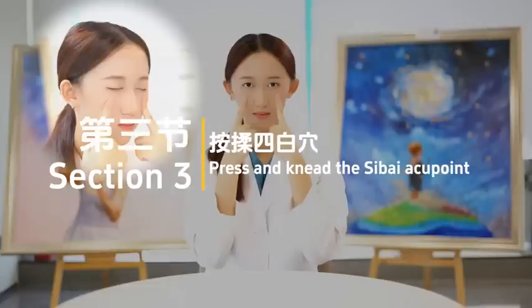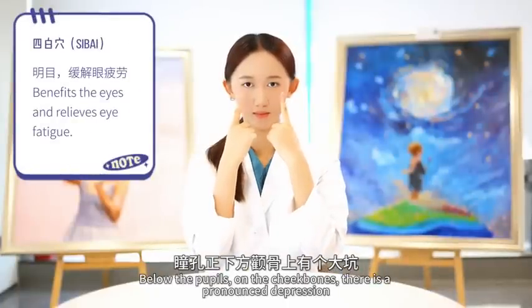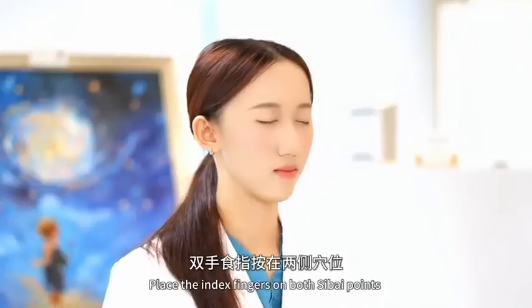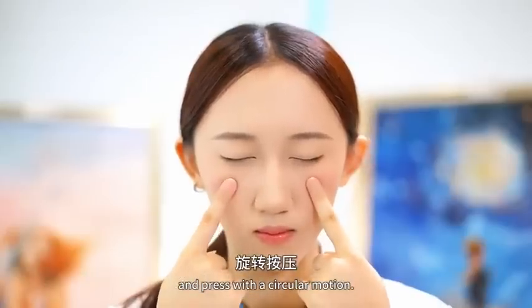Section 3: Press and knead the Sibai acupoint. Below the pupils, on the cheekbones, there is a pronounced depression — this is the Sibai point (ST 2). Place the index fingers on both Sibai points and press with a circular motion.